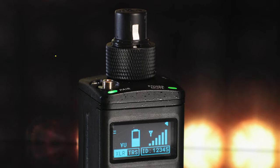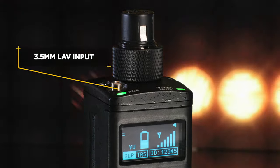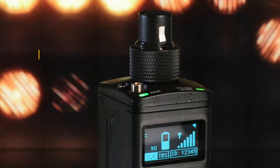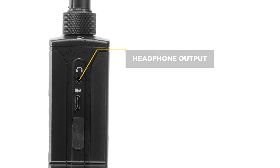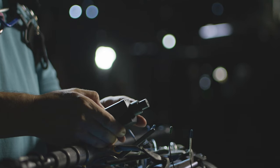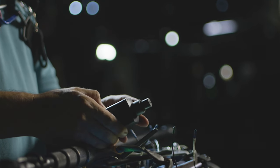Not only can it do phantom powered XLR, it also has a lavalier input, and what we added on top of that is on the side here a headphone jack, so when you're setting up the unit you know exactly what it sounds like before it even transmits, giving you maximum control over your gain stage.